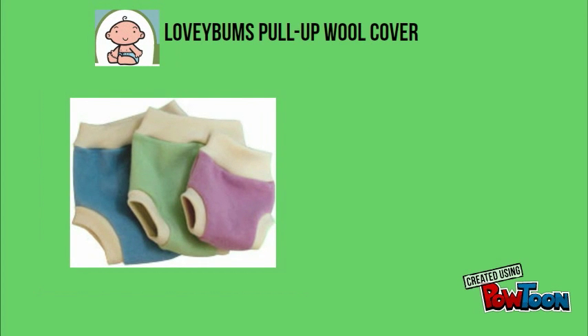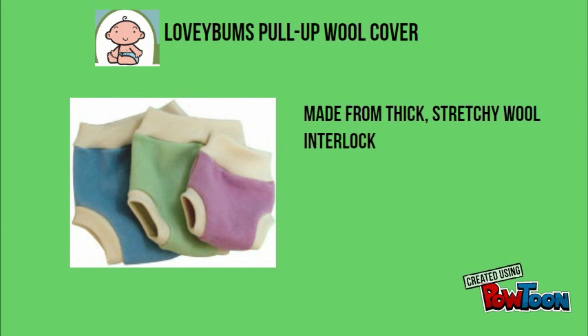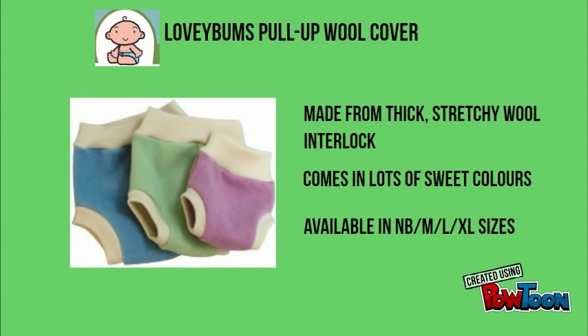Our other wool cover is the Lovey Bums Pull-Up Cover. It's made from a thicker wool interlock. The lack of snaps makes it a really comfortable option, especially for nighttime. It is also available in pastel colors and in sizes newborn, medium, large, and extra large.